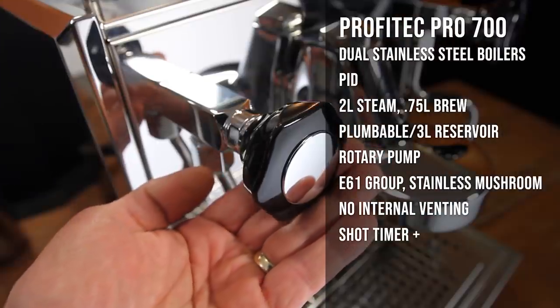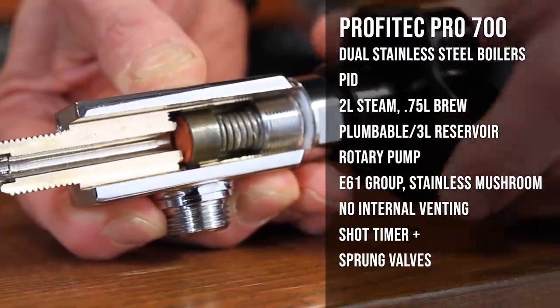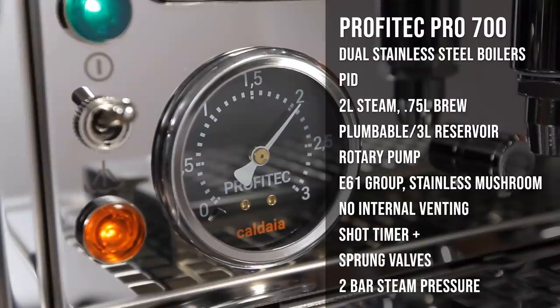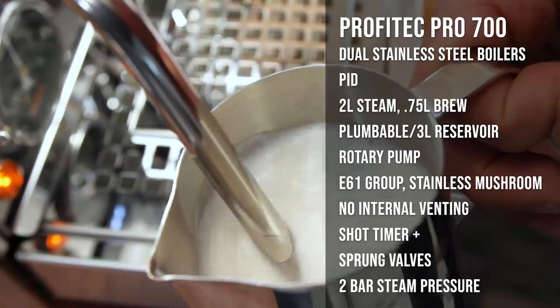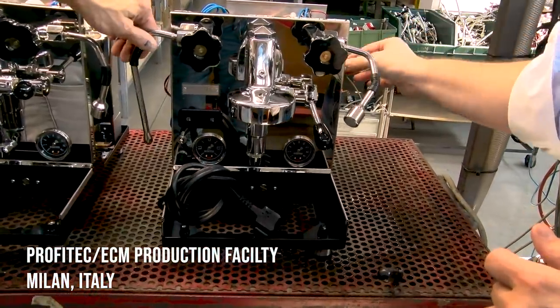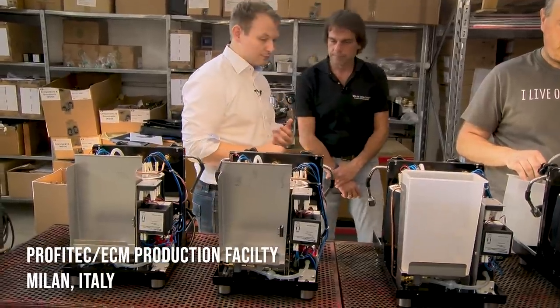It has massive low-air sprung valves on the steam and hot water taps. Perhaps most impressive, a steam boiler which cranks out up to 2 bar of pressure for best-in-class steaming power. It's an innovation we worked closely with Profitec on to bring to market in some of their recent machines. We visited their production facility outside Milan, Italy last July for a look at what's new.